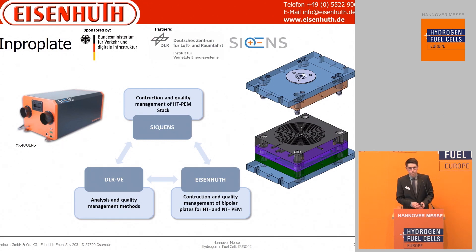The last project is Infroplate. There the goal is to develop and optimize a whole production line for an HT-PEM stack and battery. Eisenhut's role is the optimization of the injection molding process.